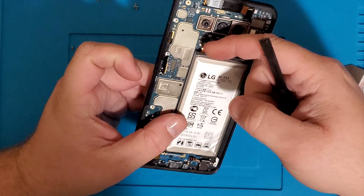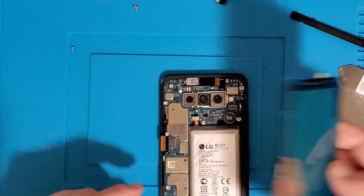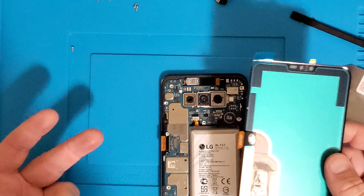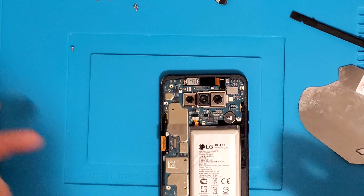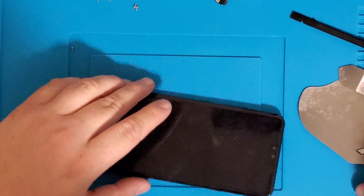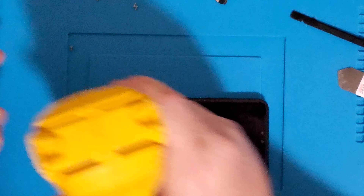This looks like it goes right through the screen. If you bought the screen only, all you have to do is disconnect those two things and warm up the screen, and then we're going to use T7000 to glue it all together. If you bought the frame, that's a separate video altogether, which I'm not making anytime soon because the frames are very expensive.